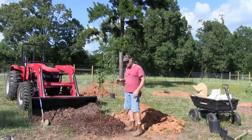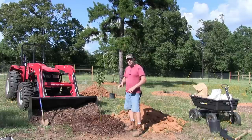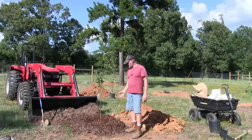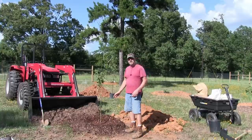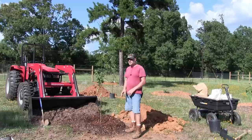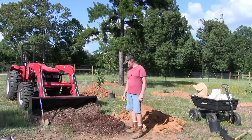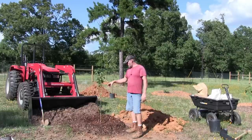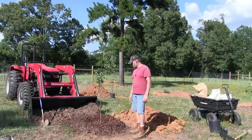Once the roots get established and start growing into that soil where you've got the rock phosphate, the calcium, and all the other amendments, once they get a taste of that nutrition, the tree will really take off. Another very important thing to do is add earthworms - if you've got a compost pile, find maybe a dozen or so worms and throw them in there. They'll love all that organic matter, start multiplying, and their worm castings will feed the tree. Worm castings are amazing fertilizer for vegetables and fruit trees. They'll also aerate the soil and leave their droppings to feed your tree. I'm going to do this for all my 20 remaining trees.